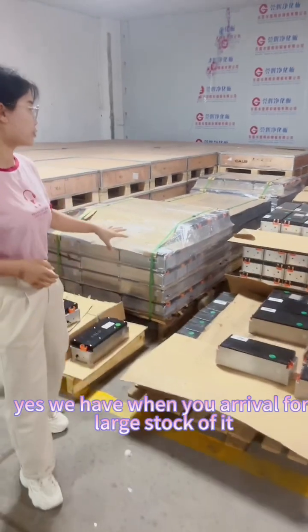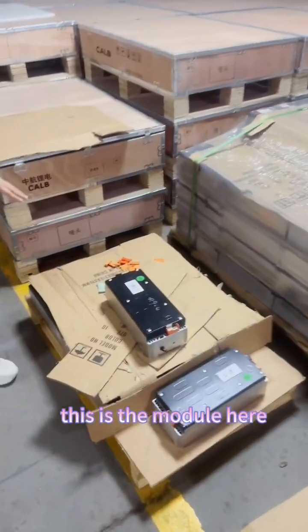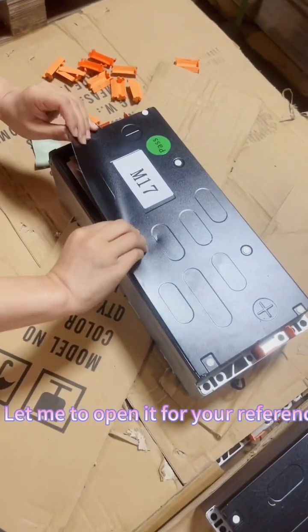Yes, we have a new arrival for a large quantity of it. This is the module — I need to open it for your reference.